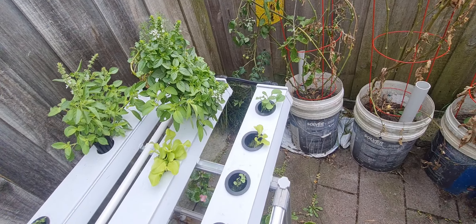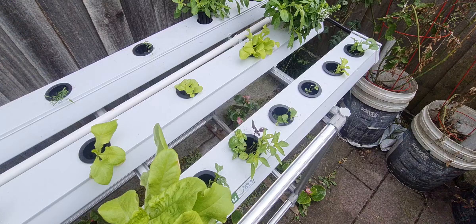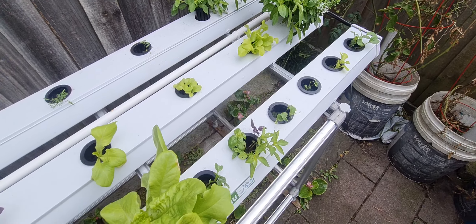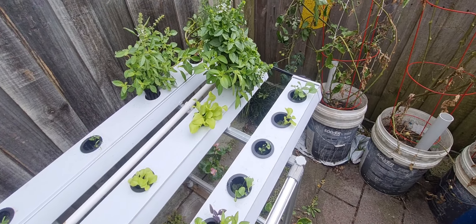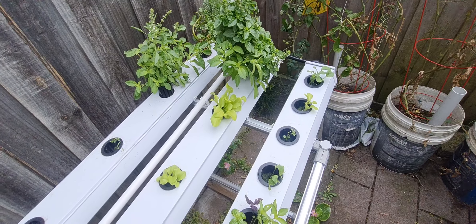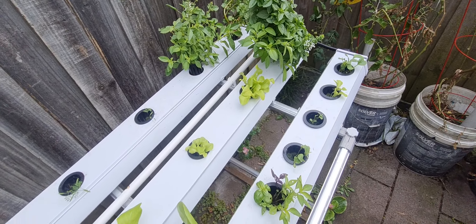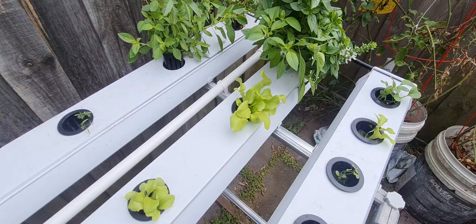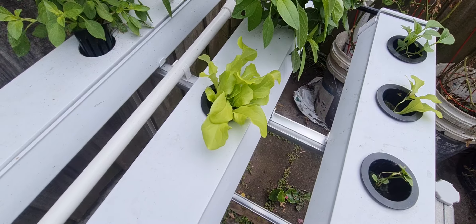I also took out the Chinese cabbage because it was being eaten alive by bugs. I need to get a cover to stop the bugs from eating the cabbage when I do some more. They didn't seem to eat anything else — they just love the cabbage for some reason.